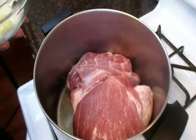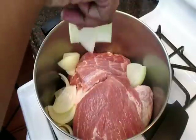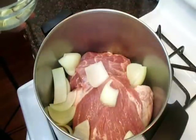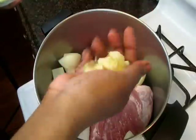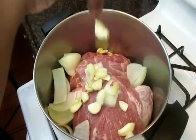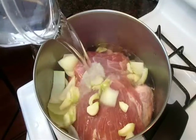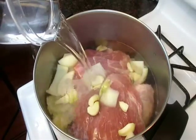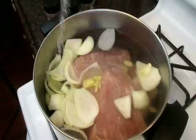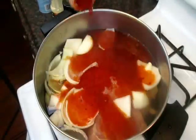We're going to boil until it's nice and tender and shred it up, but we want to make sure that we season our stock very, very well because we're going to use the stock from this meat to mix into our masa. So I'm adding some onions, some garlic, and some water, and then I'm going to add in my seasonings.